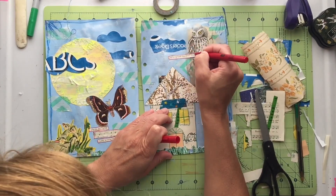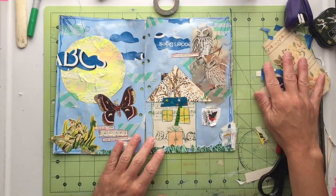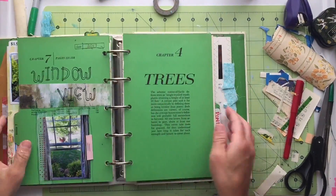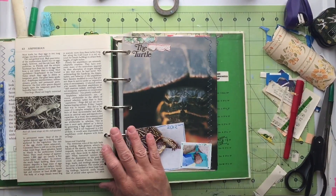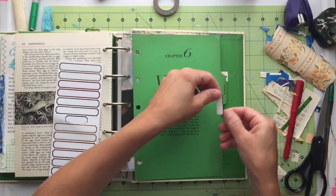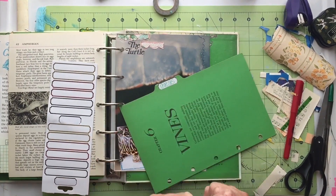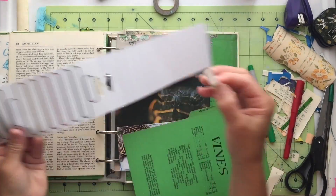I'm actually pretty happy with the way this turned out, so I'm ready to add this into my journal. But I need to create the section first because I have the journal spreads but not the section itself. This section I'm going to title Guests, so I pull out an index card — of course it says Vines, not Guests. So I'm going to alter that and put a little label sticker on there and title it Guests.